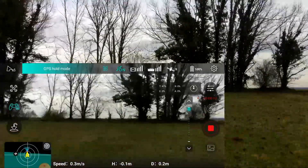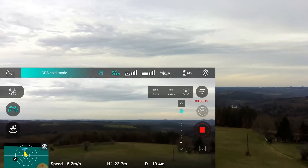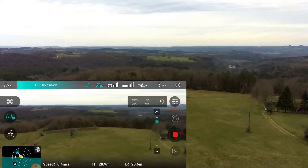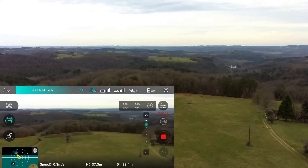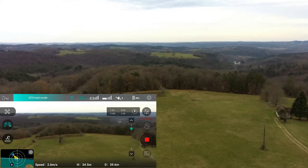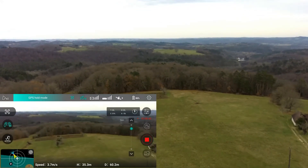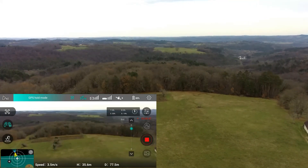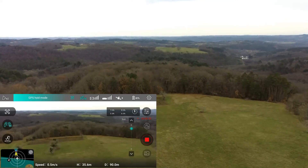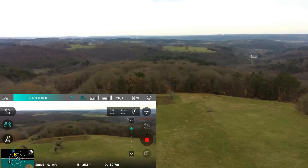Up we go — refresh the return point. I'm going to take it up to about 35 meters. My return to home is set at 30. If you notice, it's already down to 90% and we've only been going for 30 seconds. I'm not going to take it out too far because I know we're not going to get a lot of flying time out of this battery. Down to 80% and we've only been going for less than a minute.